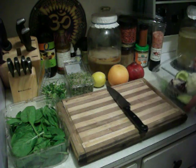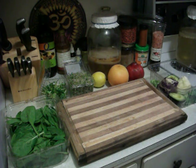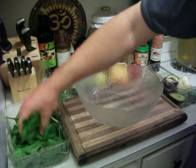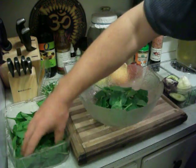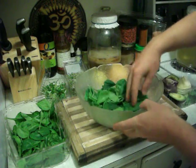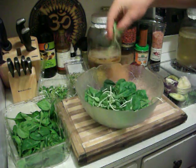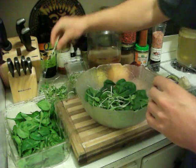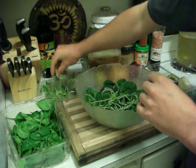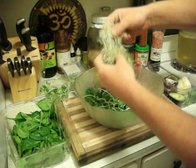Let's get this going — it's actually quick and easy to make: 100% high integrity life food salad. First the spinach, then the fresh sunflower sprouts, and the broccoli sprouts as well.